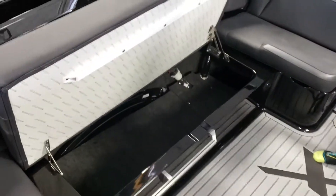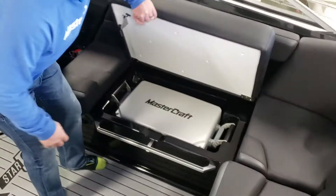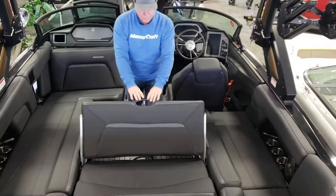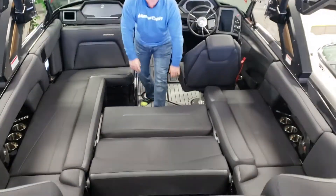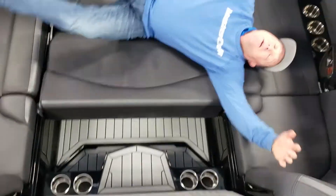Deep storage here as well. Built-in cooler over here. Because all the action's behind the boat, everyone wants to be seeing what's going on back there. This section does lay flat — there's a filler cushion that fills in right here, so this is a full-on layout section.